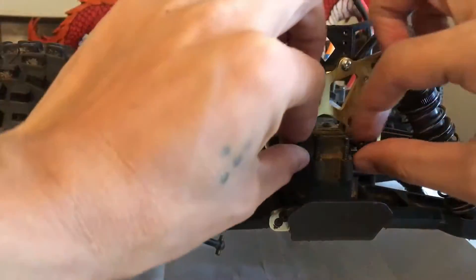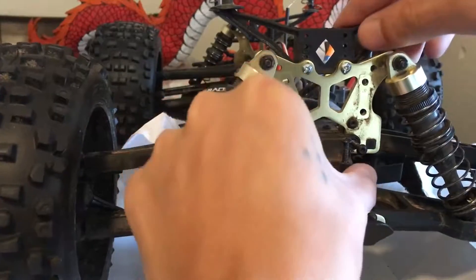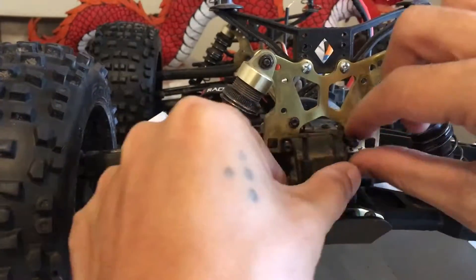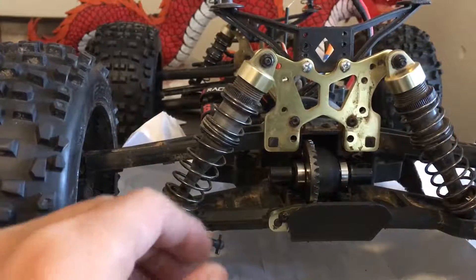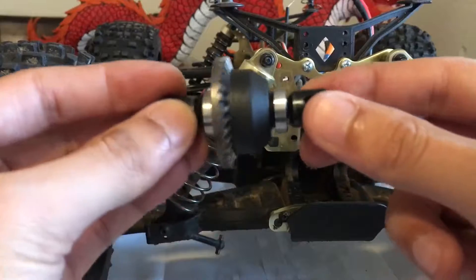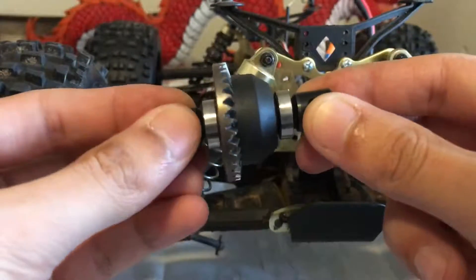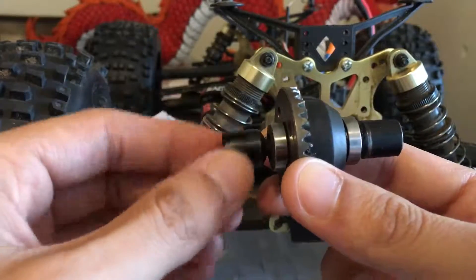I took them off already and put the screws back where they belong so I know where they go. It should slide right off like that. And here's the actual diff.